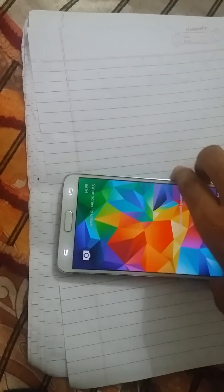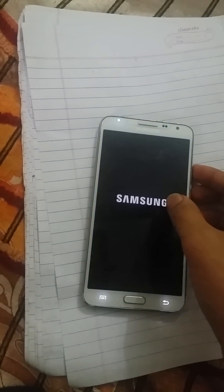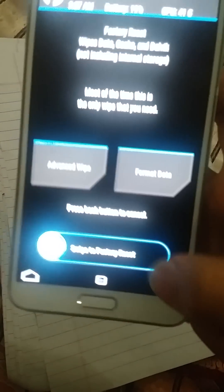You press this power key, home button, and volume up button to boot into recovery. I have installed TWRP recovery, so today I'm going to show you how to install Unicad ROM on my Note 20.io.